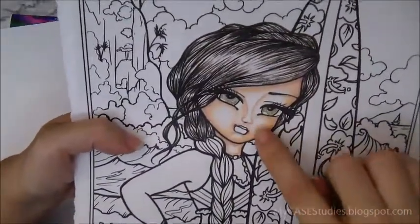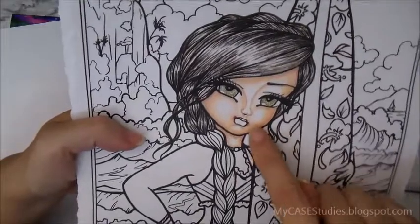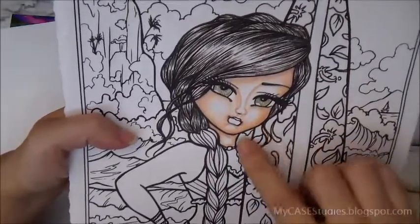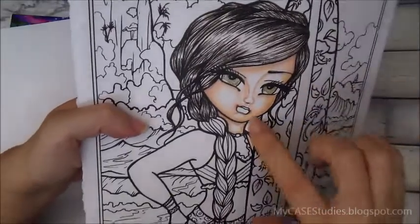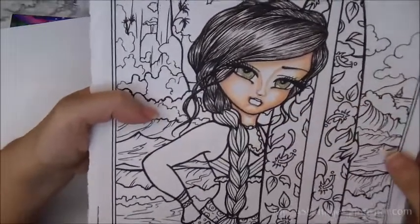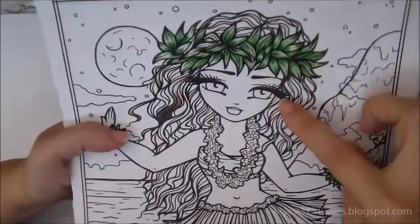For colored pencil — these are Prismacolor pencils — I got some pretty decent shading and blending. I probably would have wanted to do more layers but the paper wouldn't take it, so I stopped. This is actually a really nice result for my skill level on this paper. Colored pencils definitely work well.